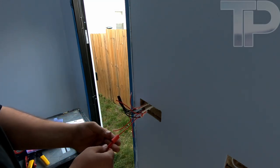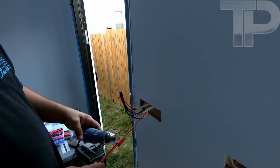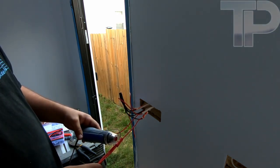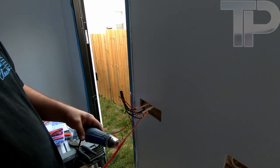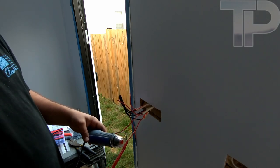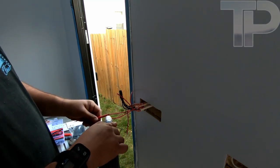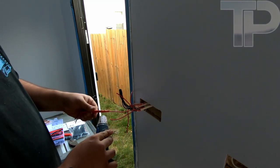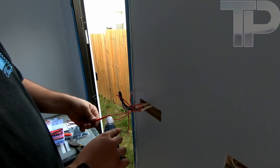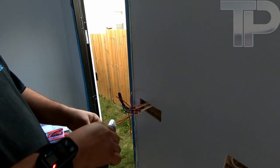Those are XT30s. I haven't actually heat-gunned that one yet. This thing's perfect — it's just very thick shrink and it's got a lot of glue in it, so it takes a little longer to shrink it all up.